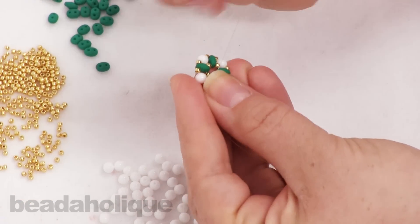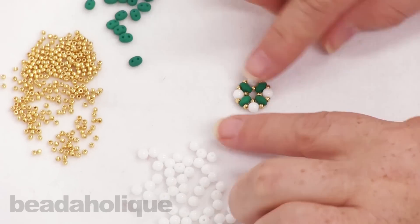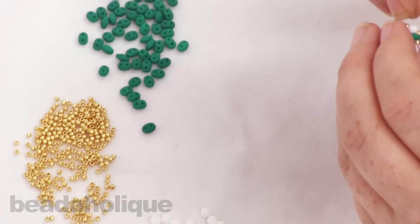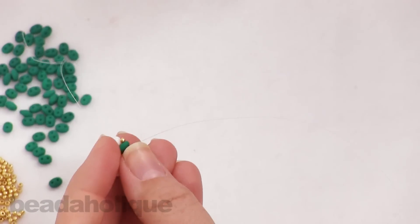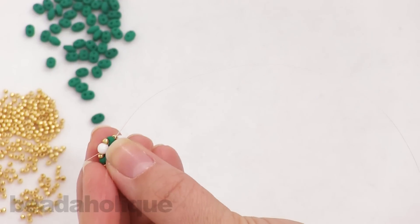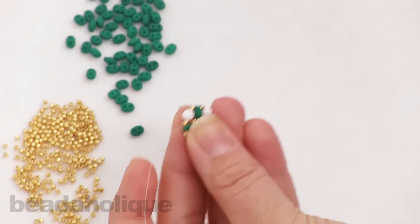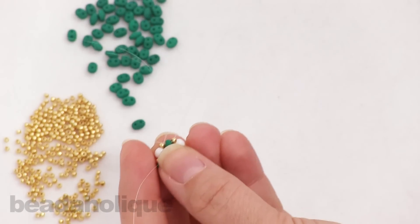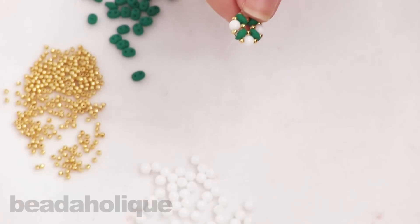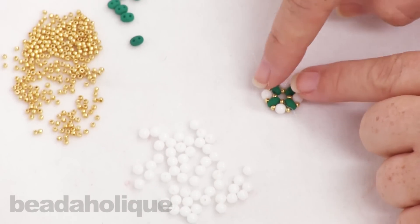I want to leave this thread where it is so I can attach the clasp. So I need to get the working thread around to where I can build a second unit. I'm going to thread it back down around that same seed bead and go through the next seed bead, working it all the way around the bottom again until I get to where I want to be. This is the modified part of the right angle weave — you have to keep turning the thread. Now I'm ready to build on a second unit.